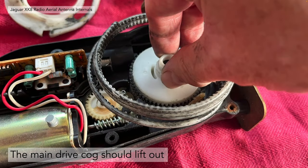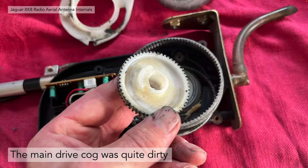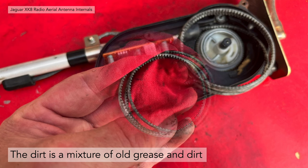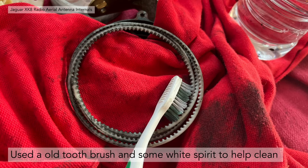The main drive cog should just lift out — it's not retained in any way other than by the outer casing. You can see the large motor cog underneath everything; that looked quite clean so I left it in situ. The main drive cog was quite dirty, and the antenna drive was also very dirty. The dirt was a mixture of old grease and dirt and wasn't acting as a good lubricant. We used a cloth to clean off all the dirt, and an old toothbrush with some white spirit to help clean in between the teeth — it was very effective.